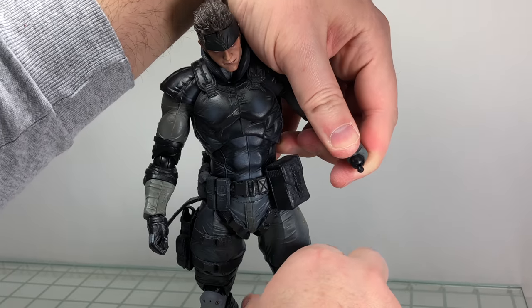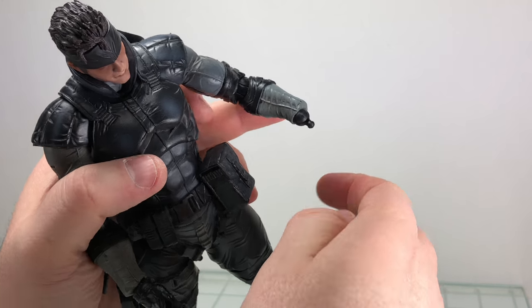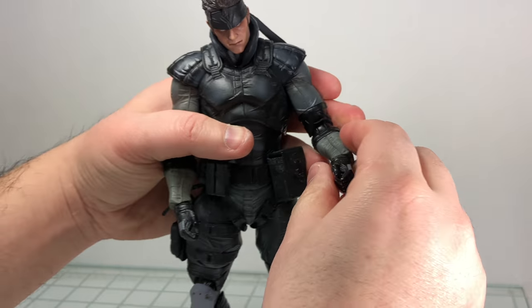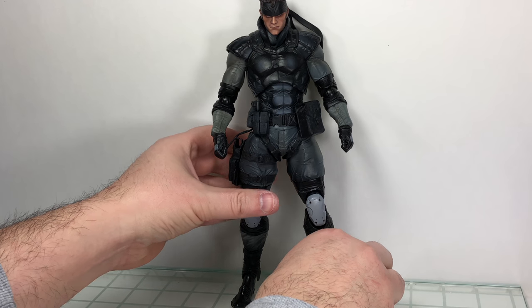Being part of the older engineered figures, be careful of his wrist joints — they are a smaller peg and not as thick, so there is a potential for breakage. Just keep that in mind.